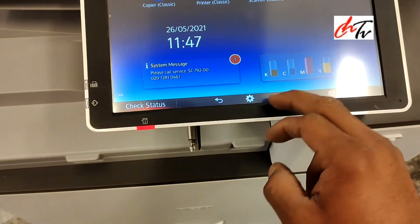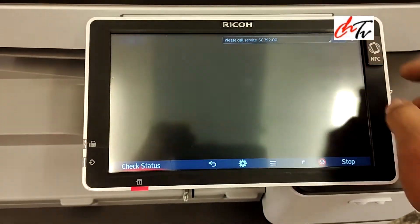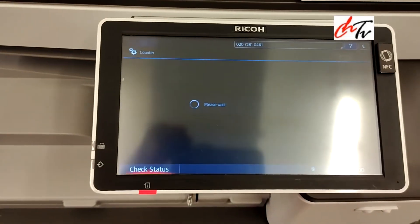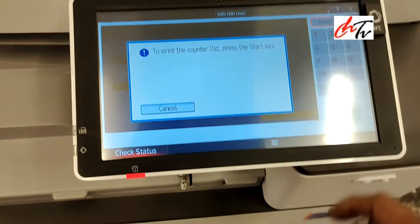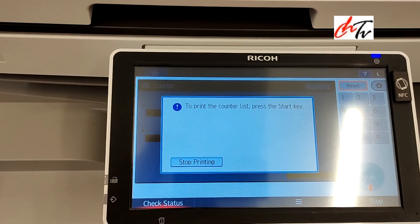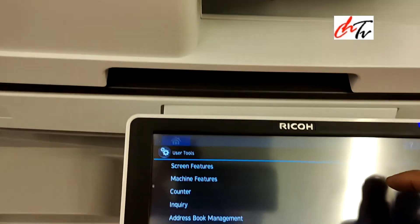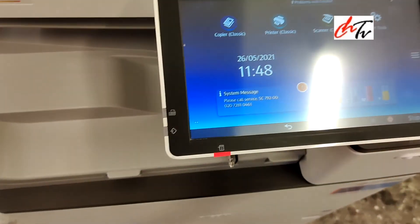We're going to print a counter page. It is printed — it is all sorted. Thank you so much for watching my channel. See you again. Bye.